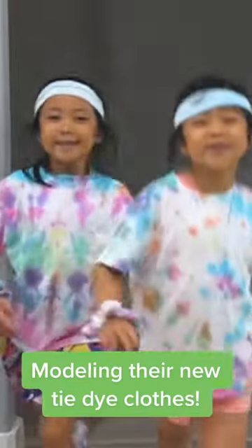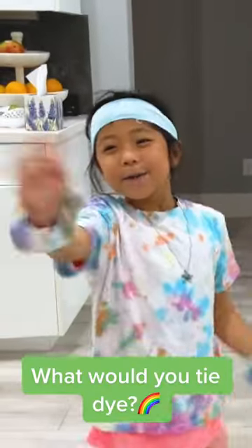Modeling their new tie dye clothes. What would you tie dye?